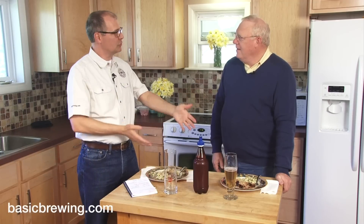Welcome to Basic Brewing Video. I'm James Spencer. I'm Steve Wilkes. We're at Steve's house and we're celebrating a bit of his German heritage today.